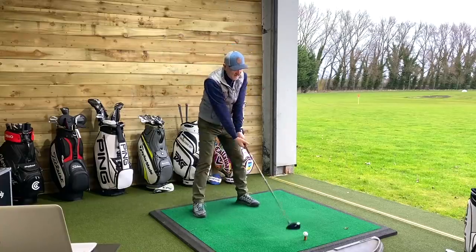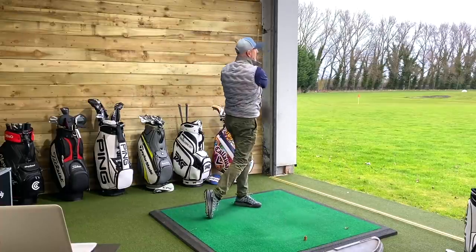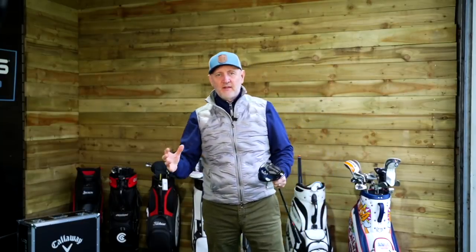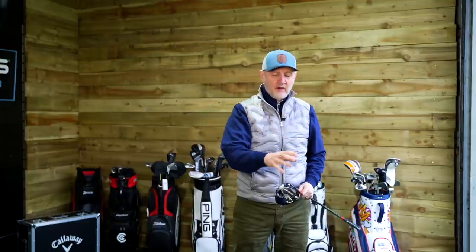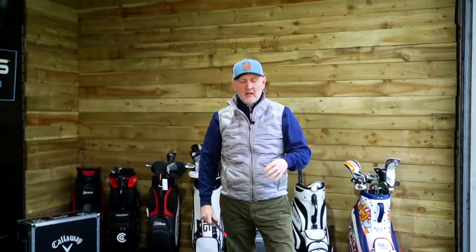I would recommend any average golfer to give it a try. Acoustic-wise, they're very similar in sound — not a lot to split them at all. The main difference is that elongated look at the top of the B21. For me, I'd be swayed towards the Epic Speed visually, but the big surprise and shock I referred to is in the numbers and in the performance.